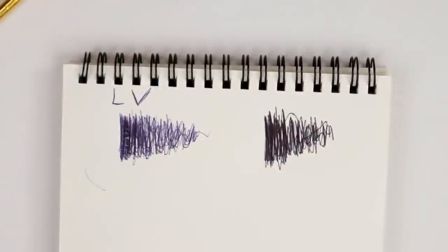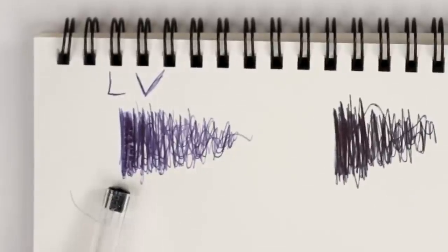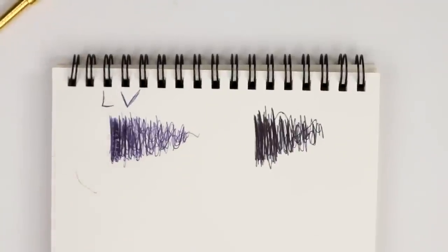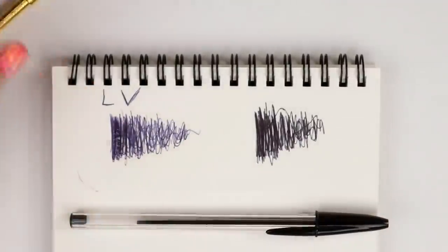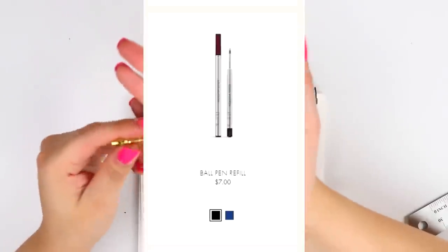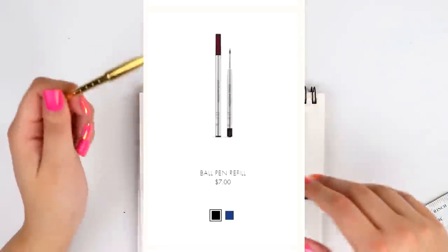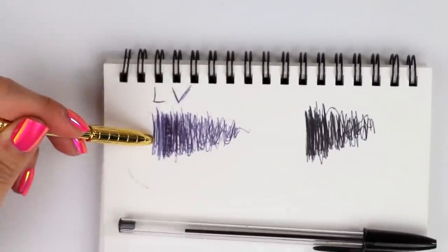Whoa, right off the bat, do you see how much darker and easier and smoother this Bic pen is compared to this one? That's actually kind of alarming. I mean, if you're gonna be paying $300 for a Louis Vuitton pen, you'd think it'd be hella darker. They actually do have two colors — a black and a blue. But this pen does not look like a blue. It very, very much looks like a washed out gray.